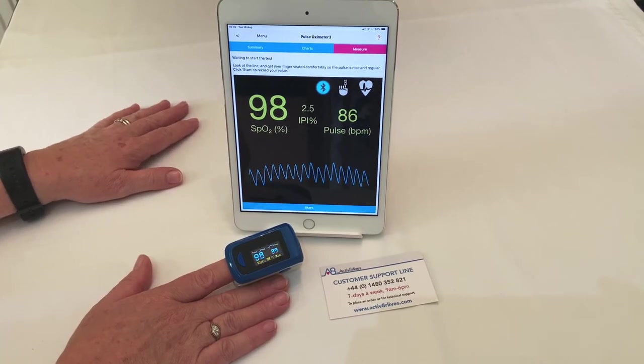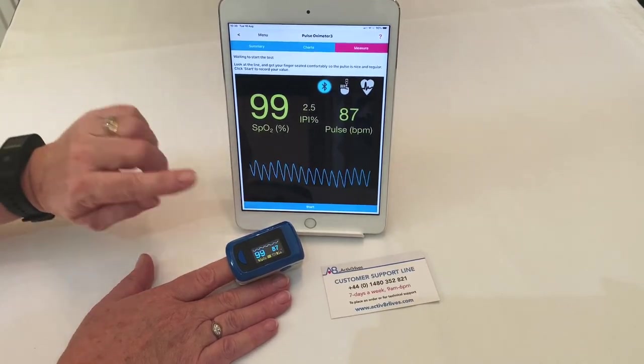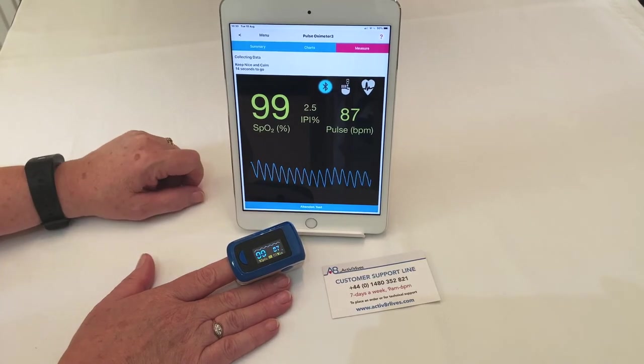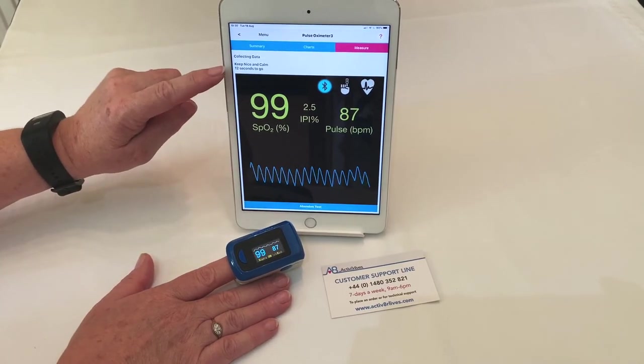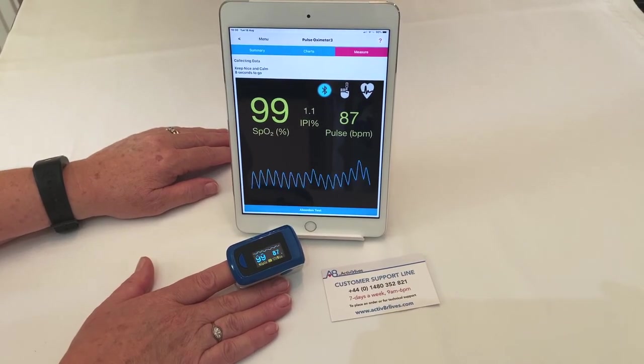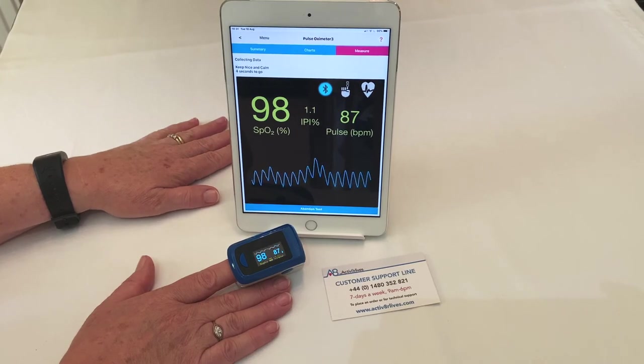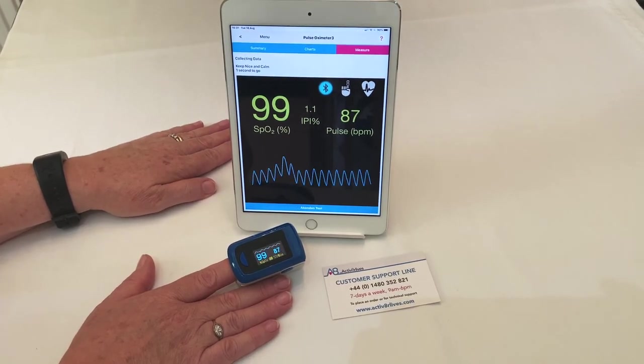You need to wait until the PLETS trace is nice and even, then with your other hand press the start button. You will have 15 seconds in which to take the reading. Keep still throughout. To get a consistent reading, ensure your hands are nice and warm before you start and that you have been resting for at least a minute.